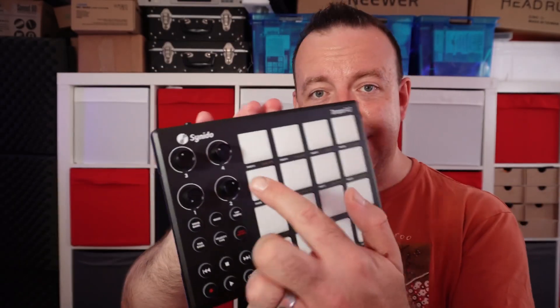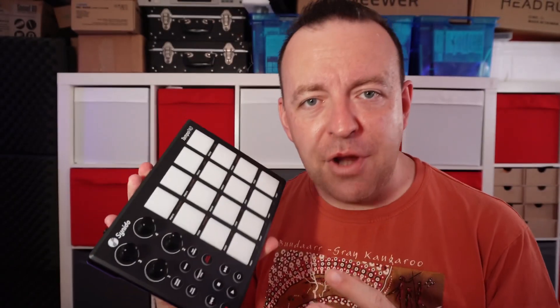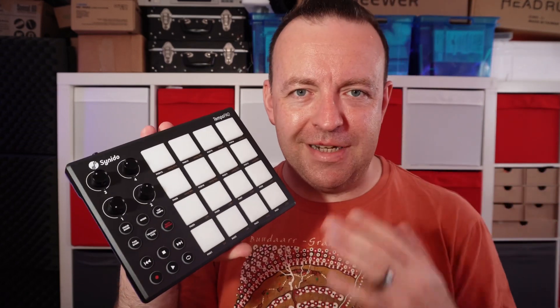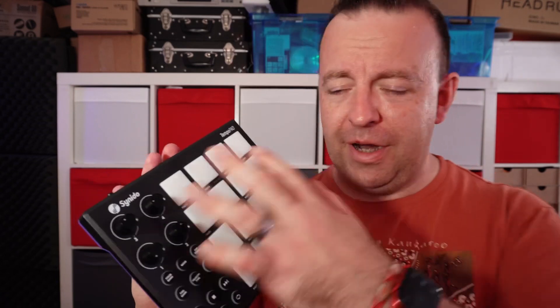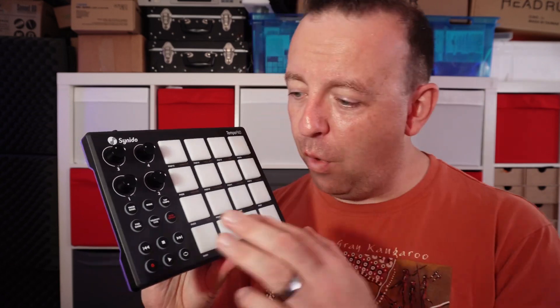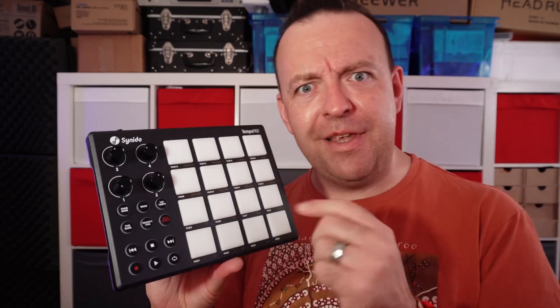I did a video about this — this is the Synodo Tempo Pad, and so many of you had so many questions about it when I plugged it into an RC-600. Does it work with an RC-500? Does it work with an RC-5? How can I change the buttons? So today we're going to go a bit deeper into this. We're going to have a look at the software it comes with and what you can actually do with all of these.